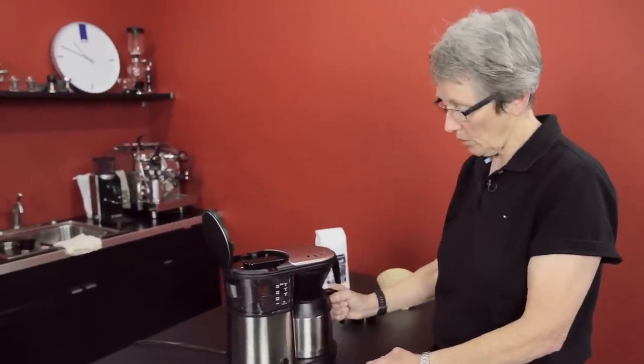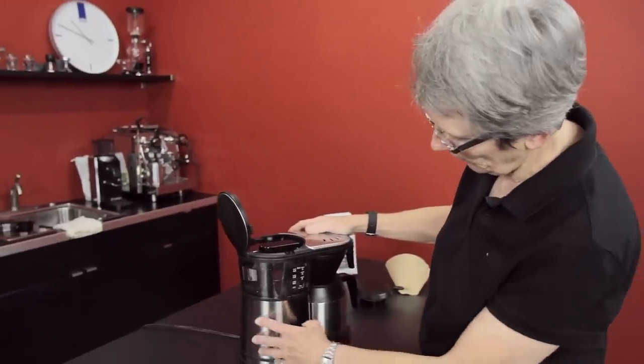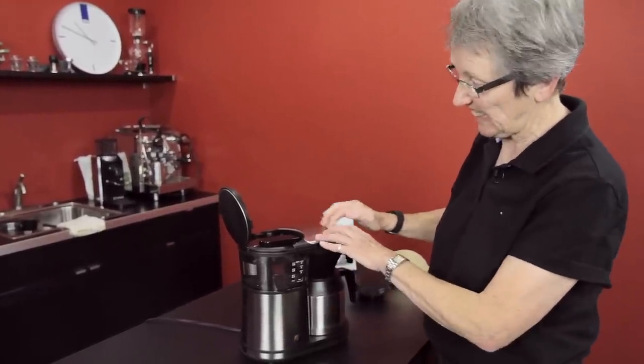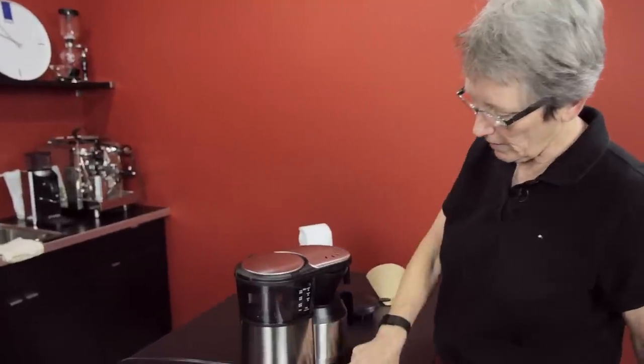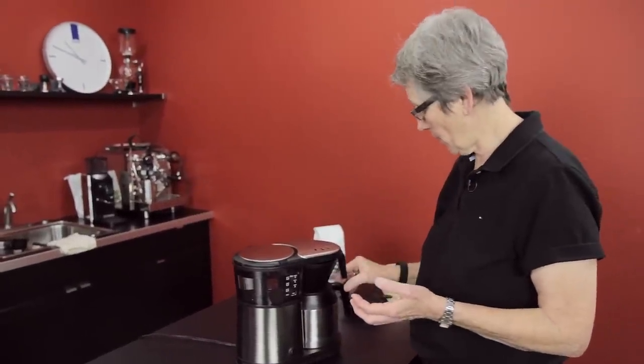The other thing that this machine sports is a nice stainless steel casing combined with black plastic, but I like the brushed finish — doesn't show fingerprints too much. And also it has the pre-infusion feature, which they put on the new seven cup and now this five cup.